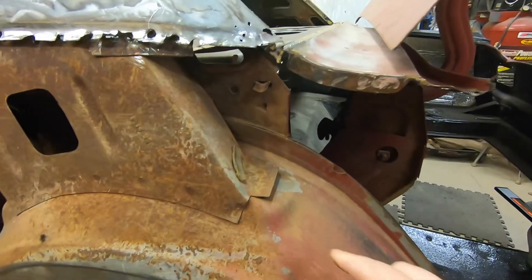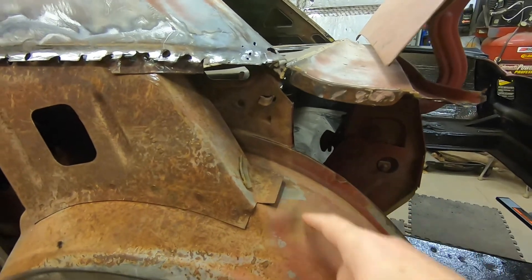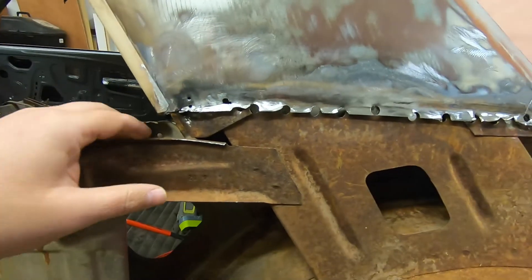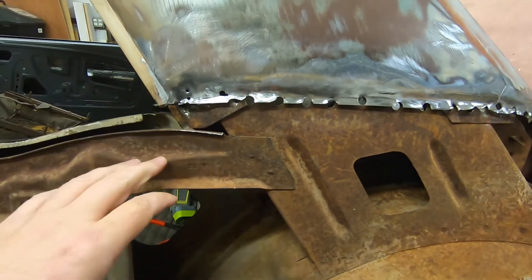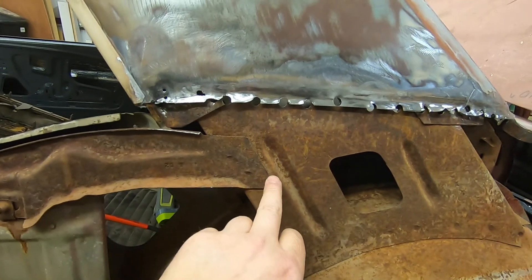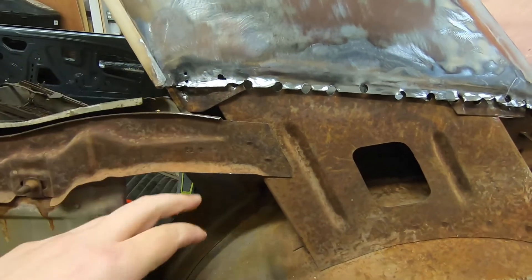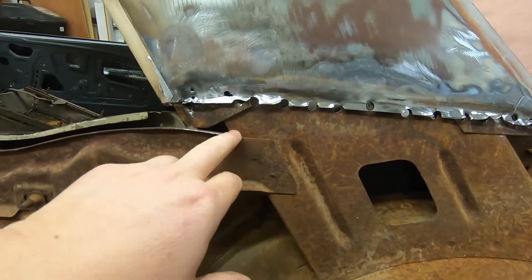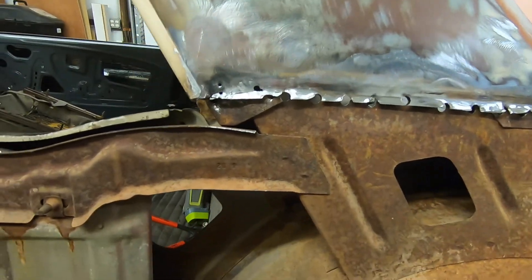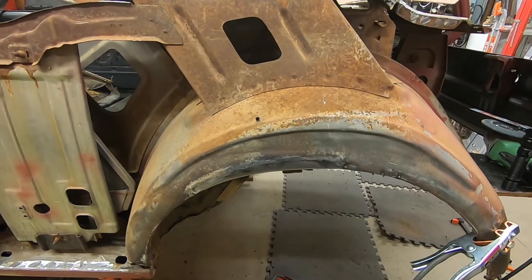I will be tapping this down and welding this unlike the factory. On the passenger side, something to keep an eye out for — this piece right here — on the passenger side there was one weld, barely on the edge, barely attached at all. This one's a little better, but after I blast this whole thing I'll come back and put a little weld here and there just to strengthen it up a bit.